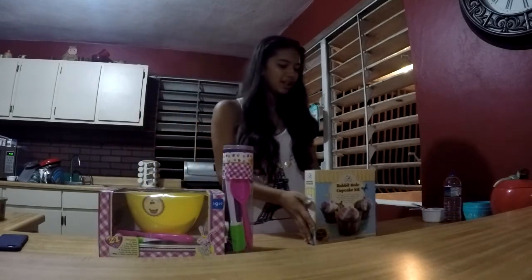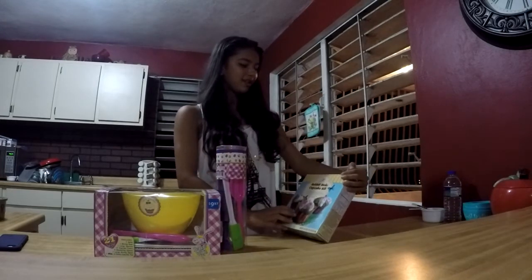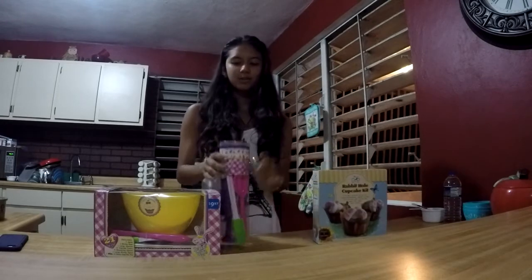Hi, my name is Annelis and today I'm going to show you some weird stuff I found at the store. So today we're making rabbit hole cupcakes. I have my rabbit hole cupcakes kit here. We have some yummy couture pastries and cupcakes. Let's get started.